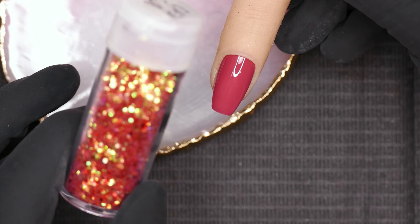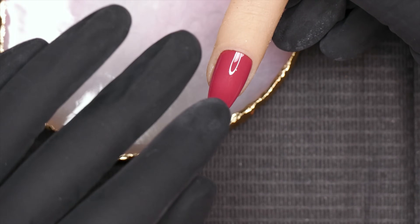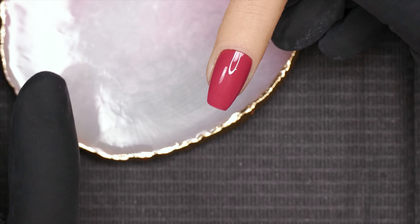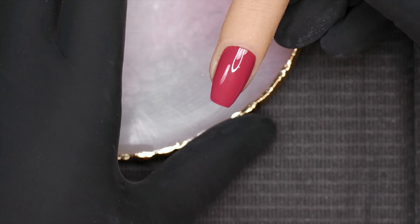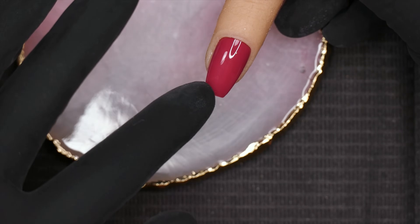There are two ways to do this. One is the dry method, which basically means you put some gel on the nail, sprinkle the glitter over, cure it, and then figure out what to do from there. I'm going to show you this way first — I don't like this particular method because it ends up with glitter everywhere, but I will show it really quickly.